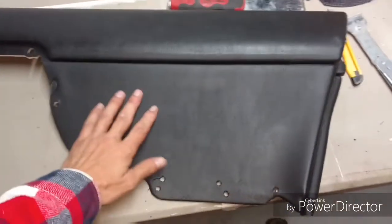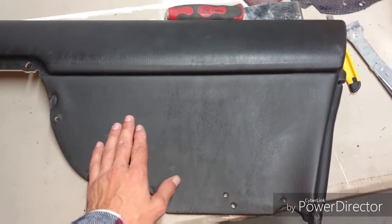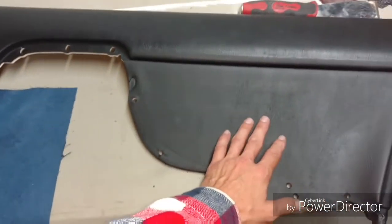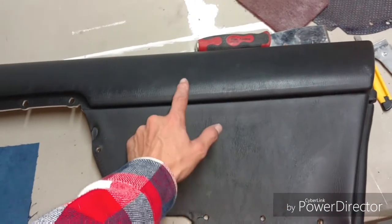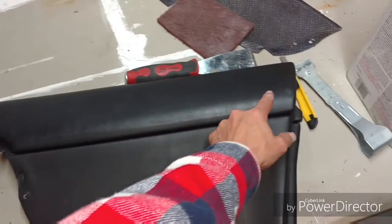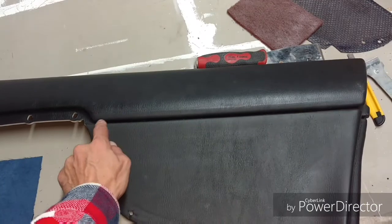Now that everything is cleaned up and smooth with no glue texture, I'm basically going to transfer this over. We're gonna glue the surface, but before anything, I'm going to mask off anything I don't want covered in glue so we don't get any residue on those sections.